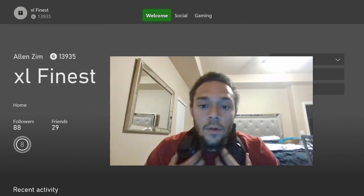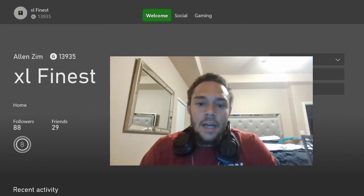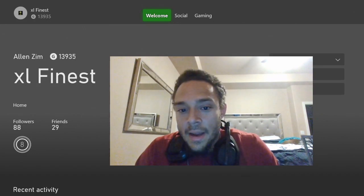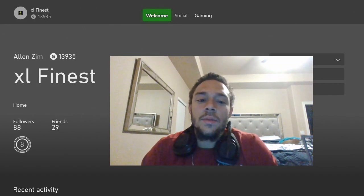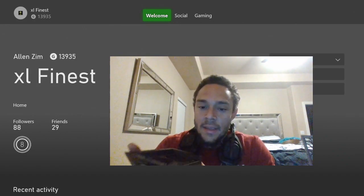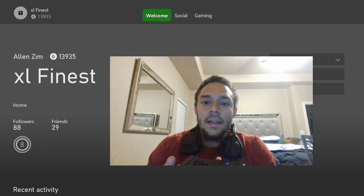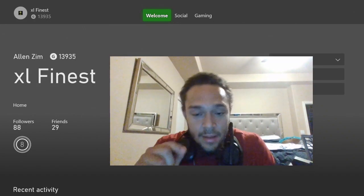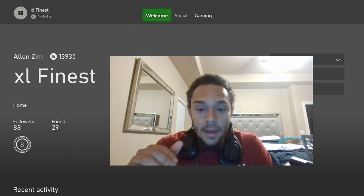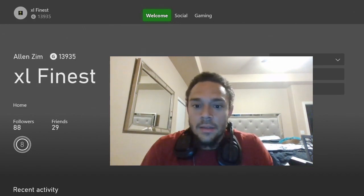Alright guys, this is a fix video for the Astro A50s. I just purchased these a couple days ago from Best Buy and as soon as I brought them home I tried to get the firmware update and had the biggest issue. My problem started with connecting to my PC — it prompted me to update, the base updated but the headset didn't. It would get to 33% and never get past that. It would say corrupt or something.